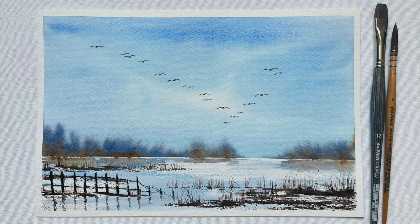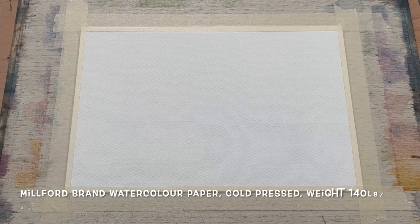Hello everybody and welcome to Lois and Morgana Davidson Art. It's Morgana here and today I'm going to demonstrate for you this simple wetland scene in watercolour.